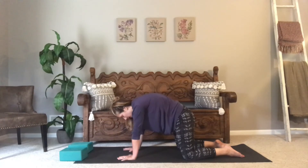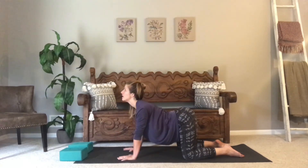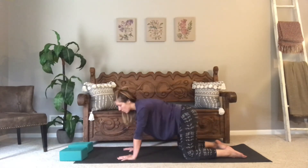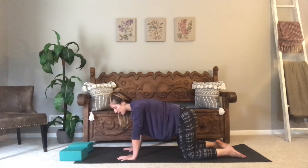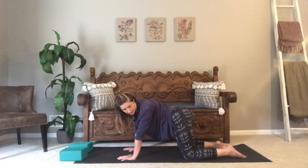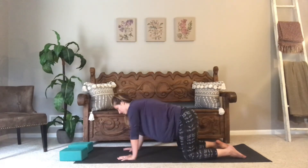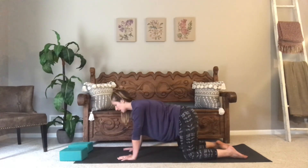Exhale, round your spine, then come back to neutral. Start to shift your hips over towards the right, then towards the left. Maybe you do a little side-to-side making a C-shape — bringing your head and your hips over towards the left, then over towards the right. Or you can do the opposite, where your hips go to the left and your head goes to the right, then switch.